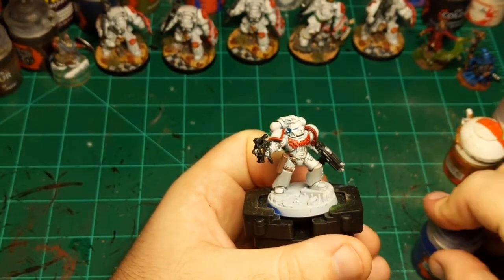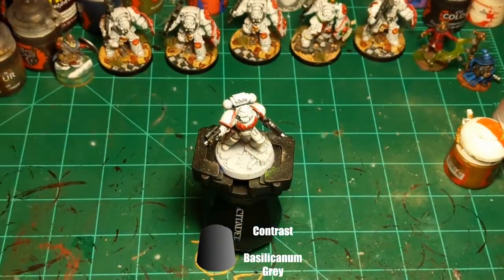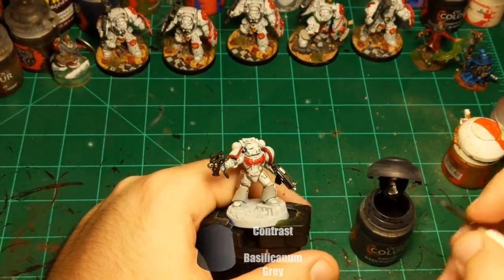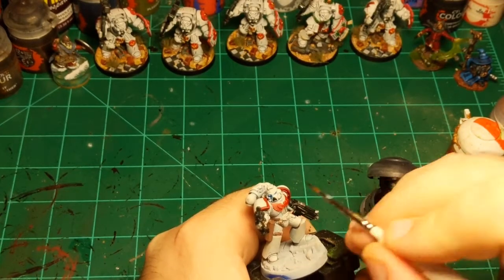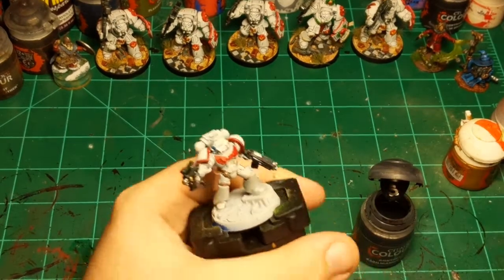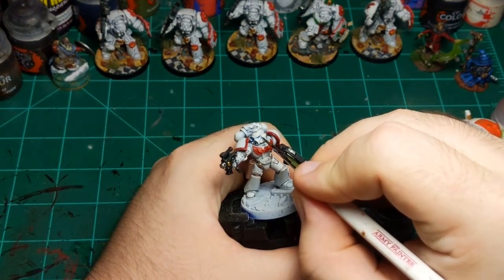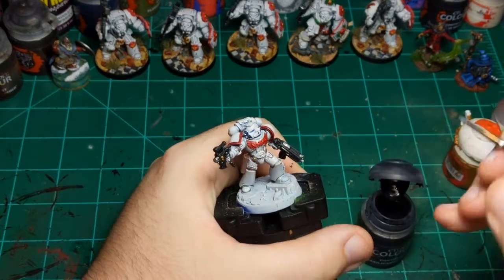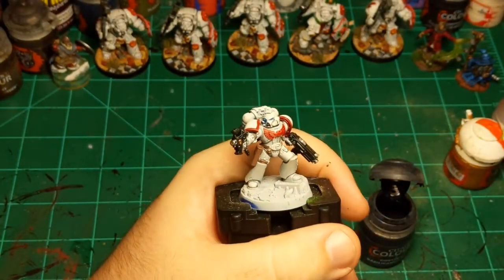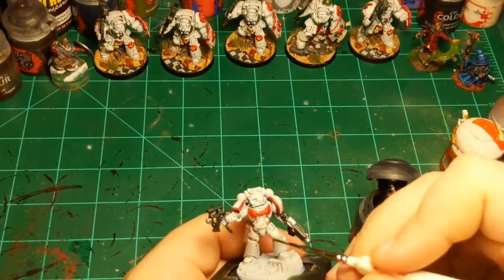Going back to the Basilicum Gray. I'm going to wash this over all the silver we did, and also do a little bit more on the helmet since it's looking a little monotone. Putting some right in there to pull back and reveal the grate a little bit, and along these details. Now his head's looking a little more detailed. Now I'm just going to put this all over the silver we did.